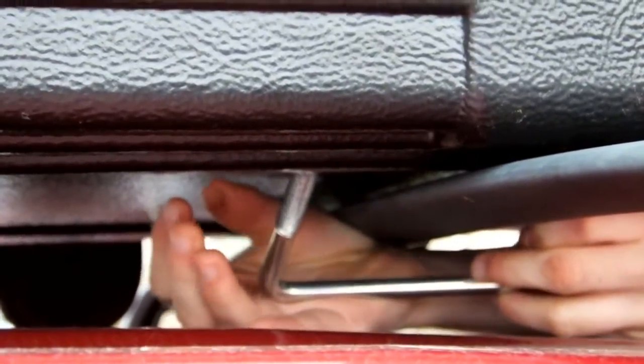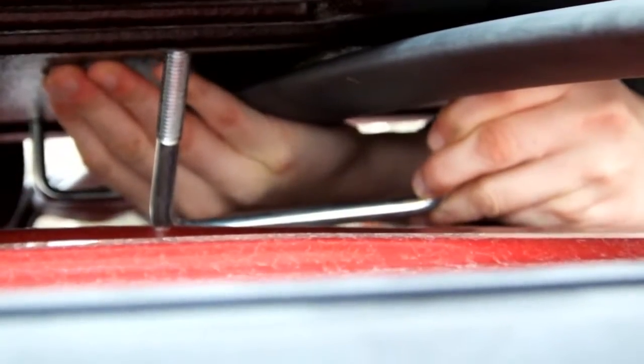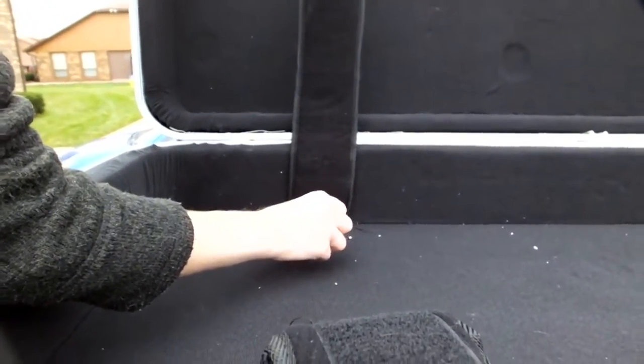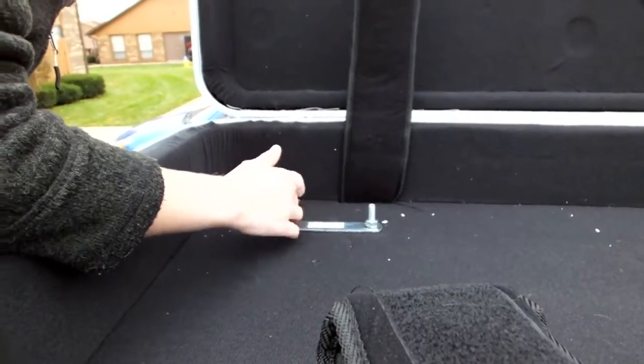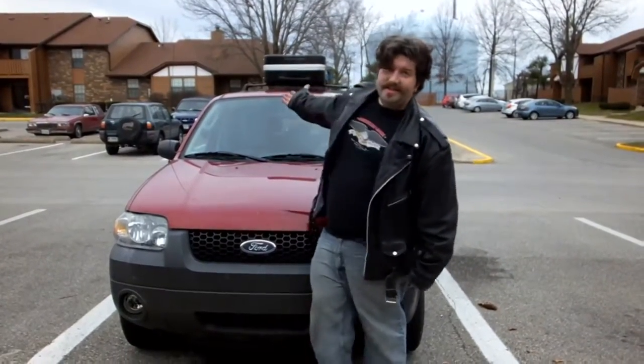Midget powers activate! Is it in? Should I move my hand out of the way? It's kind of angled — that's the problem. Sweet. As you can see, the coffin case — as it's called — is now mounted on top of the truck and we're ready to roll.